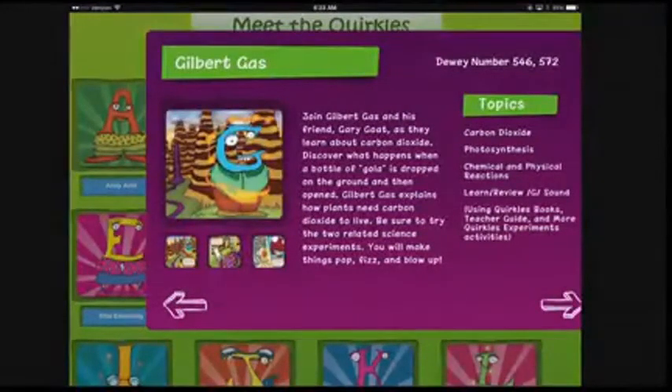Today we're doing an activity from Gilbert Gass. And if you're wondering what Gilbert Gass looks like, this is Gilbert Gass — and this is on the Quircles' website. Very, very nice to see there. You can read all about him, and like you said, there are two sides to each experiment. That's right.